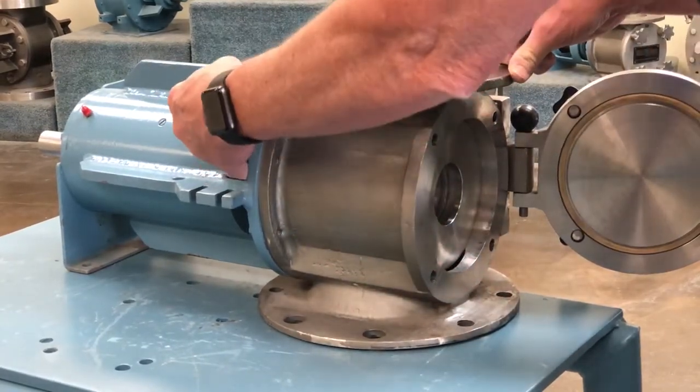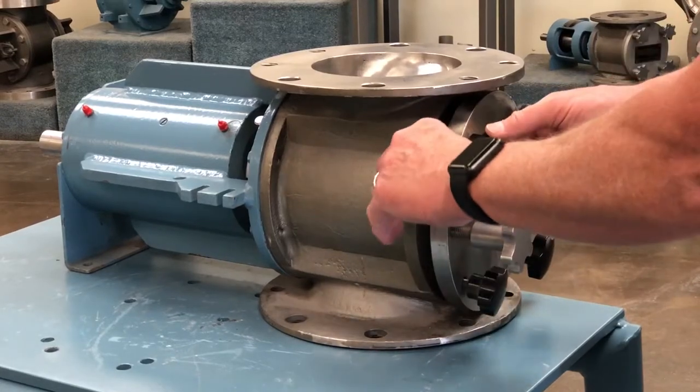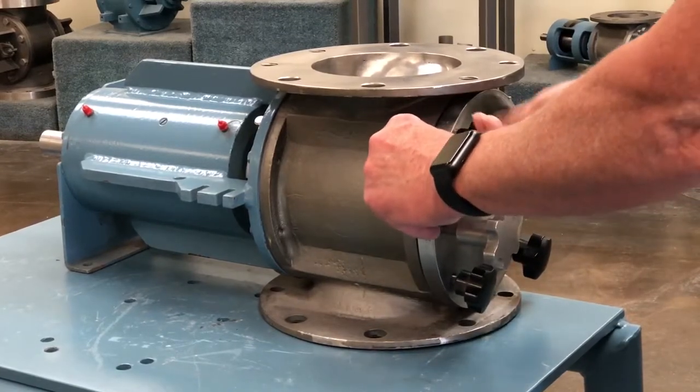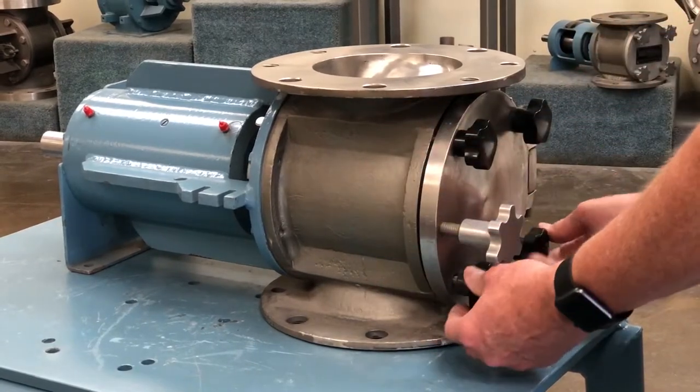Reassembling a Young Industries quick clean rotary valve is quick and easy. The rotor is slid onto the shaft into the housing and the cover plate is reattached to the rotary valve.